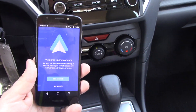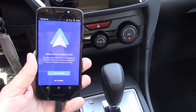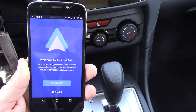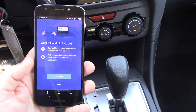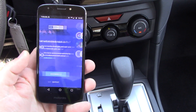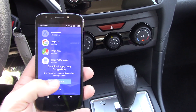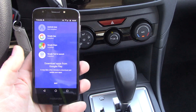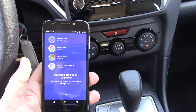Step two is to physically plug the phone into the car. Now it's telling me welcome to Android Auto, and I'm going to hit get started. It explains what Android Auto will do — continue. Now I have to download the Android Auto app, so I'm going to hit download, and it is downloading.